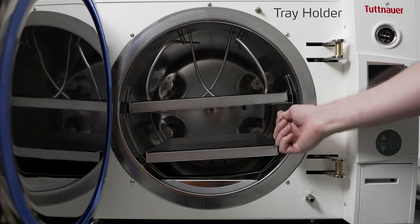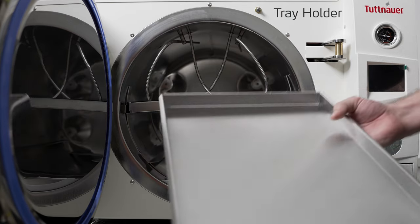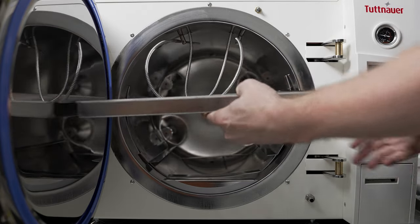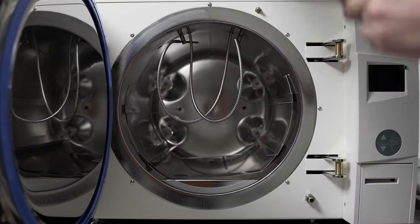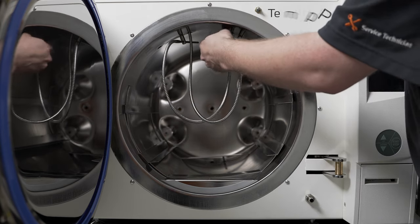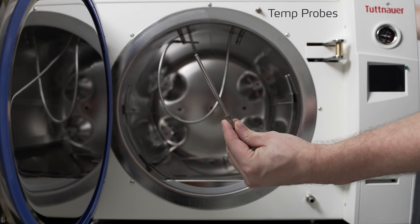Inside of the chamber we have the tray holder as well as the small solid tray and the large perforated tray. Located at the top of the chamber are both of the temperature probes so that you can monitor your sterilization media directly.